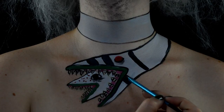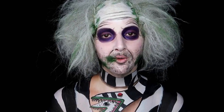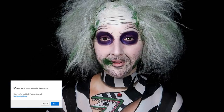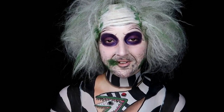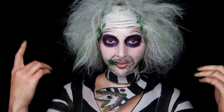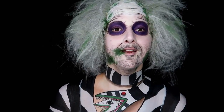Hi everyone, it's Caitlin here! If you're new to my channel, welcome, and I encourage you to hit the subscribe button and turn on notifications so you don't miss any future uploads. This is a collaboration with Wholesale Halloween Costumes — over on their YouTube channel I created the makeup tutorial for this Beetlejuice look with a sandworm for the choker.